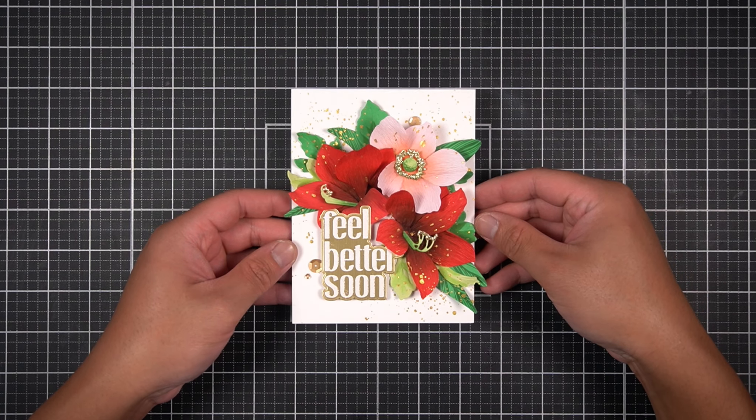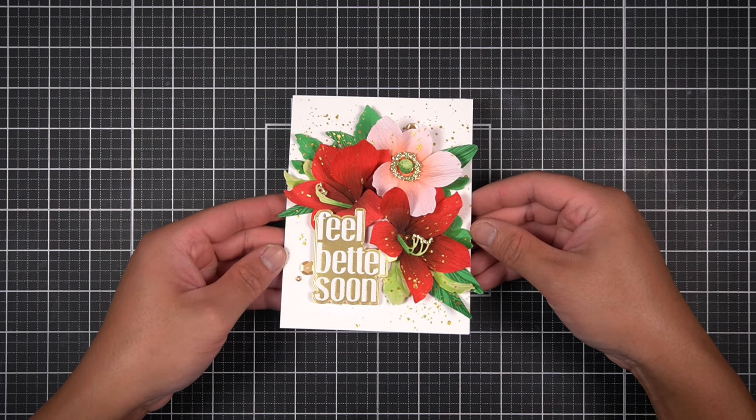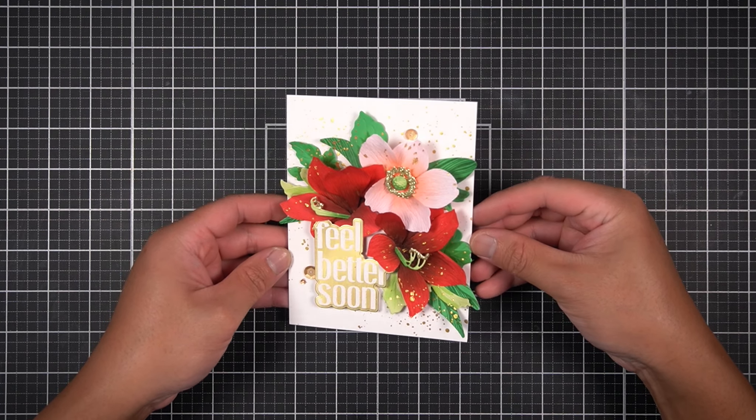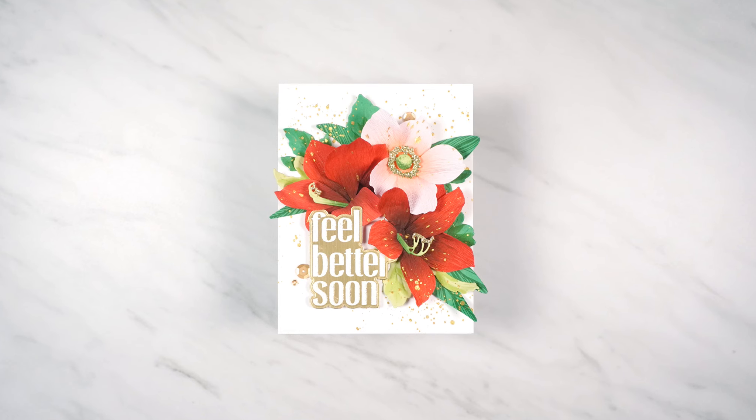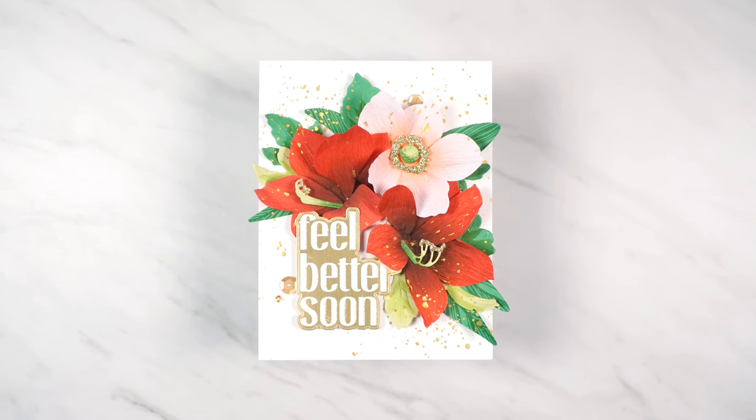Hey there Altenew friends, it's JC. Welcome back to another Perfect Pairing. This card making tutorial focuses on the Craft of Flower Amaryllis, new for June 2024. I have three unique ways to add texture to your layered die cuts, and I encourage you to try these out in your next card making project.